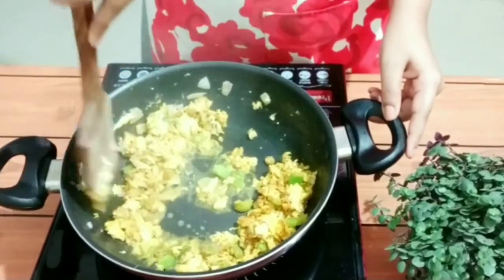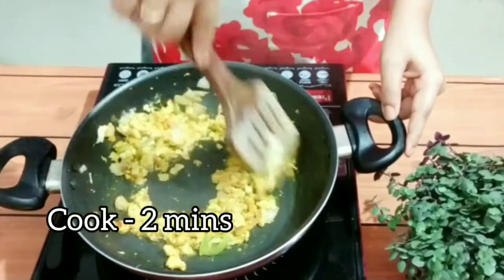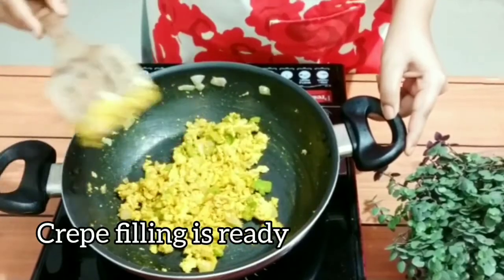Quickly mix all the fillings together. Our egg filling is looking delicious and it is ready.